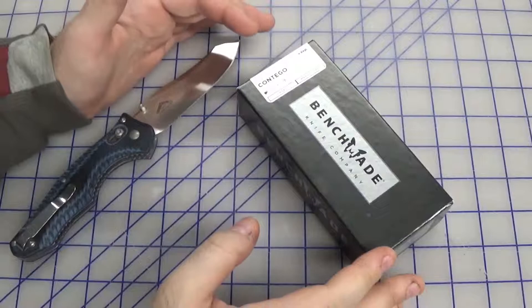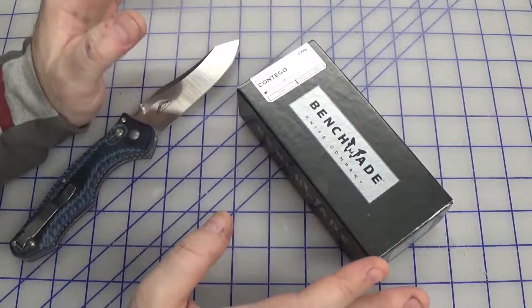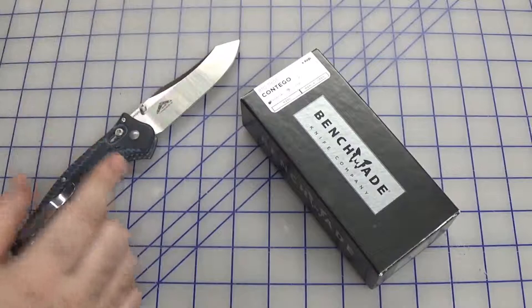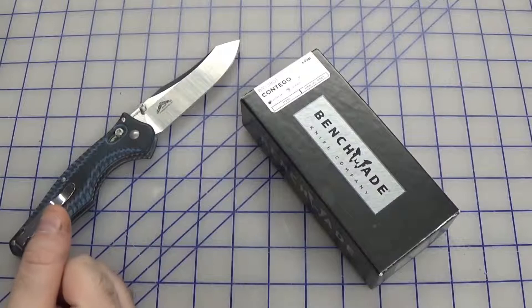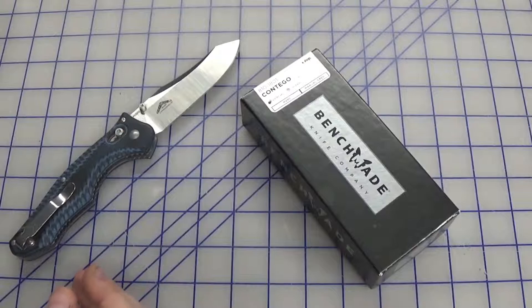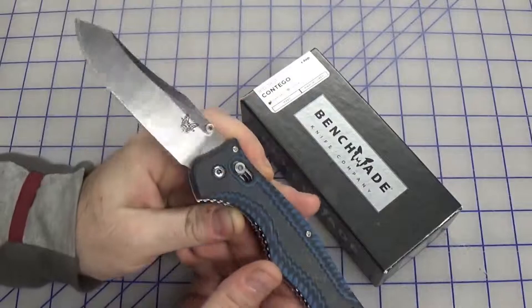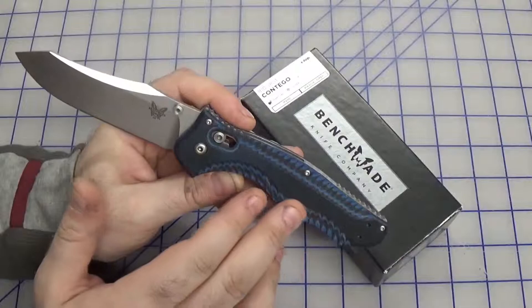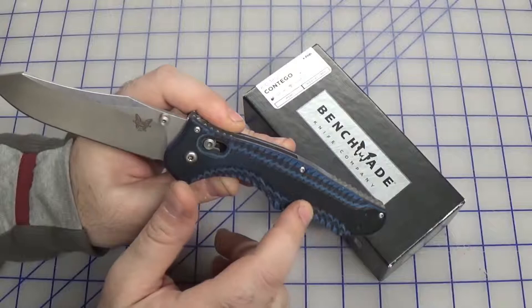Based on some other videos, a customer wondered what we could do with his Knifeworks Special Edition Benchmade 810. I have this one here because it's from my personal collection. Knifeworks is an online retailer — they also have a brick and mortar store. They work with Benchmade and have some Knifeworks exclusive versions of different Benchmade knives. They do that with a couple of knife companies, and the 810 is normally a hard-use, military-type knife.